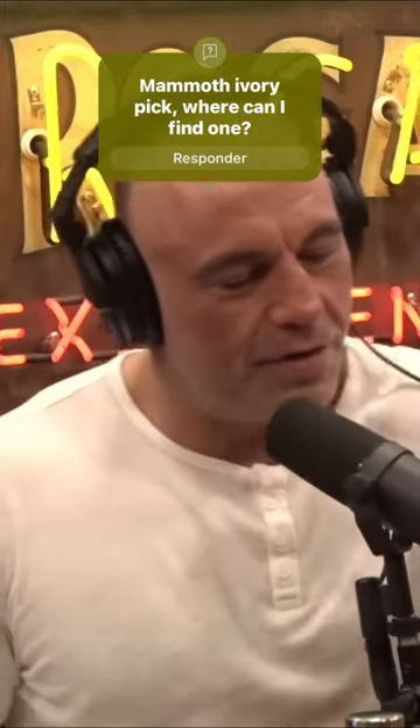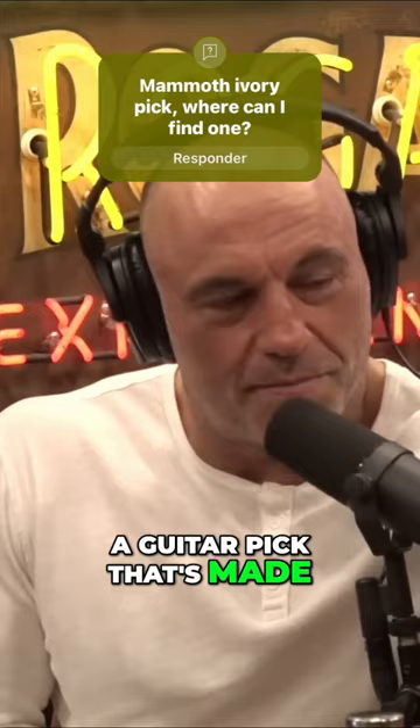Hey, this is for you. This is a guitar pick that's made from mammoth ivory. Mammoth ivory? Yeah, that's from a mammoth.